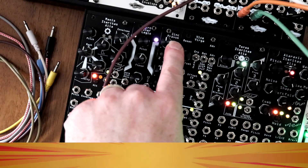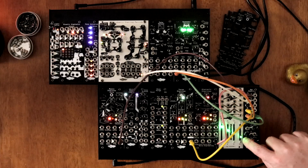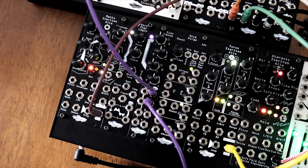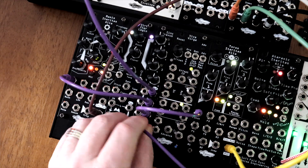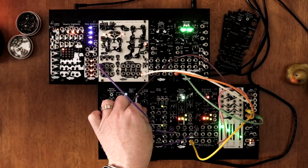Did you know the Sync Pravis Offset can be used as a 4-note tuning bank? With no inputs patched, send each output to the 1V per octave input of different oscillators. Slightly detune each knob for a rich, chorused drone. This is great for ambient walls or ominous sci-fi pads without using a single modulation source.